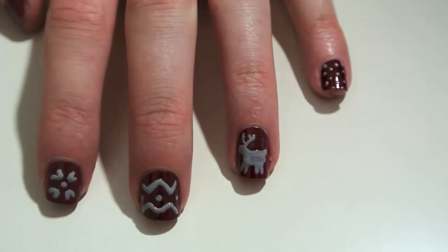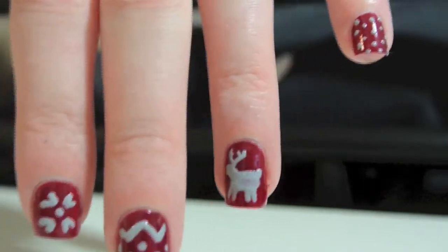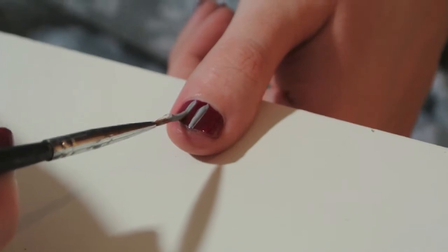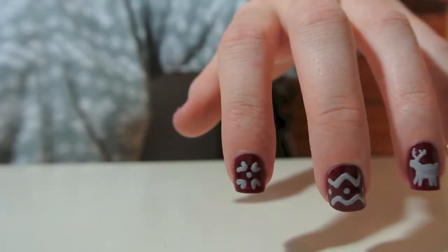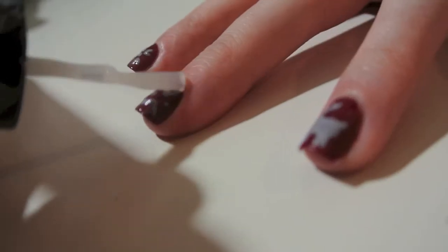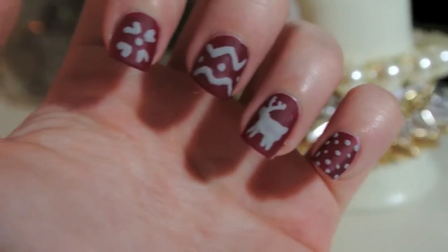As you can tell, we have one more nail design to go. I think all these four look so great together. Finally for the thumbnail nail, I'm just going to use some stripes because I don't want my nails to be too busy, and my thumbnail is actually super short. After you're done with all those beautiful festive nails, you're going to use the matte top coat. And once you're finished with that, your wonderful winter nail designs are complete.